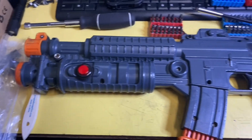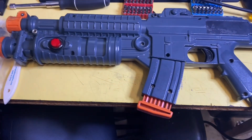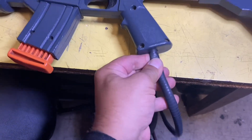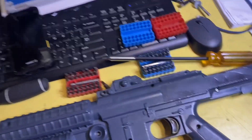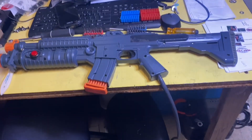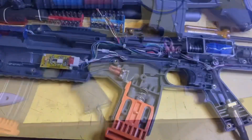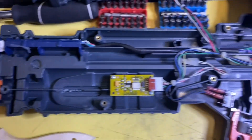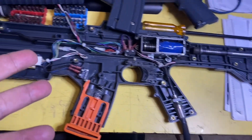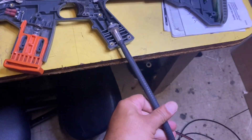All right, so today we have a Terminator Salvation gun. On a previous video I told you this is a good indication of a bad harness, so we're going to replace this harness with a brand new harness. We're going to pull out the old harness and install a new one. Let's start taking this bad boy apart. All right, we got it open — if you ever wonder what's inside of a Terminator Salvation gun, there you go.